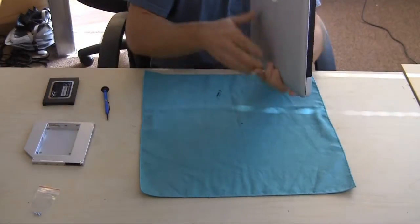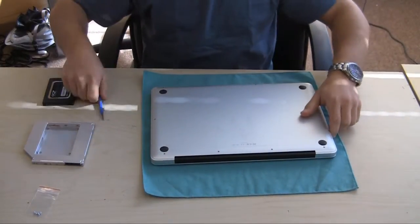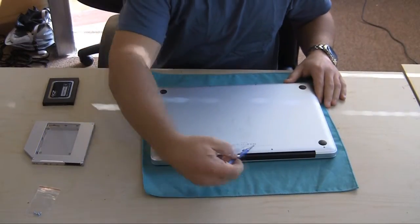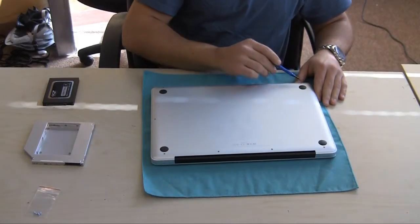So we're going to get started here. We've got a cloth down, our tools, our screwdriver, our solid-state drive, and our OptiBay — it's called the OptiBay for the 15-inch MacBook Pro.